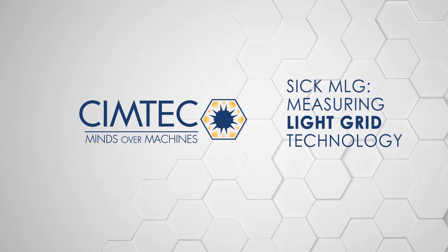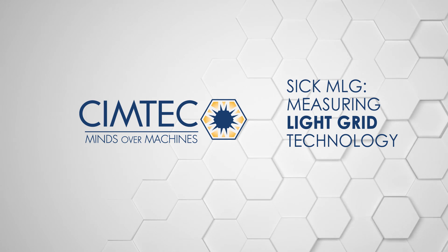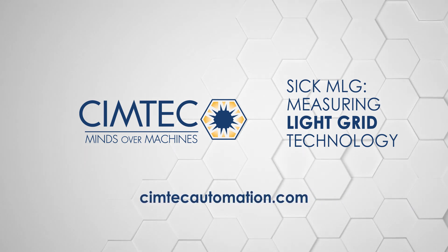SimTech — delivering innovative automation solutions that provide you with a competitive advantage. To learn more, contact us.